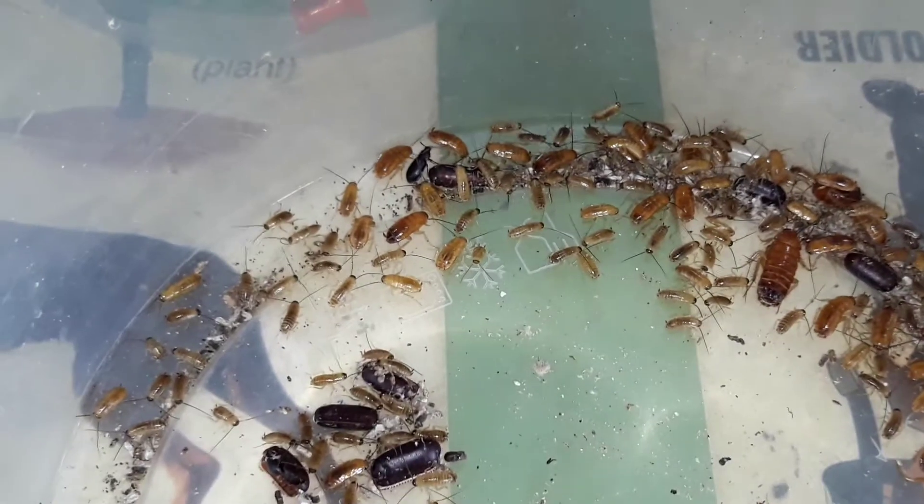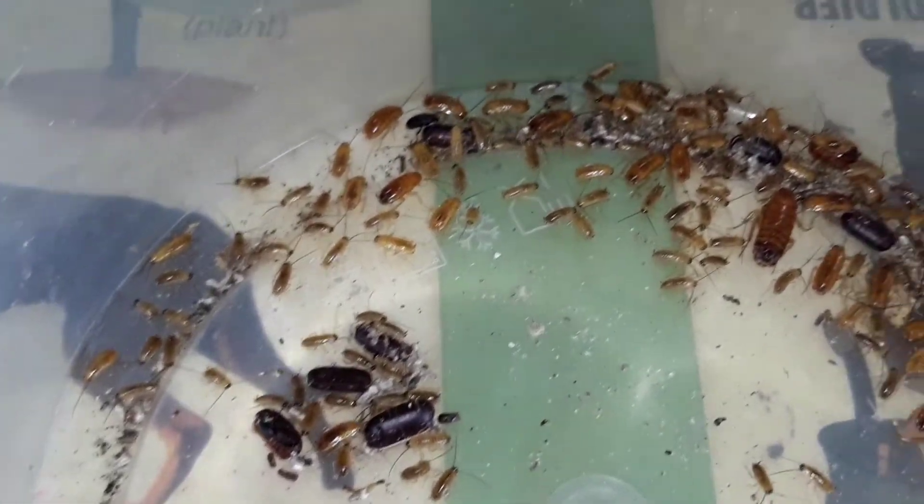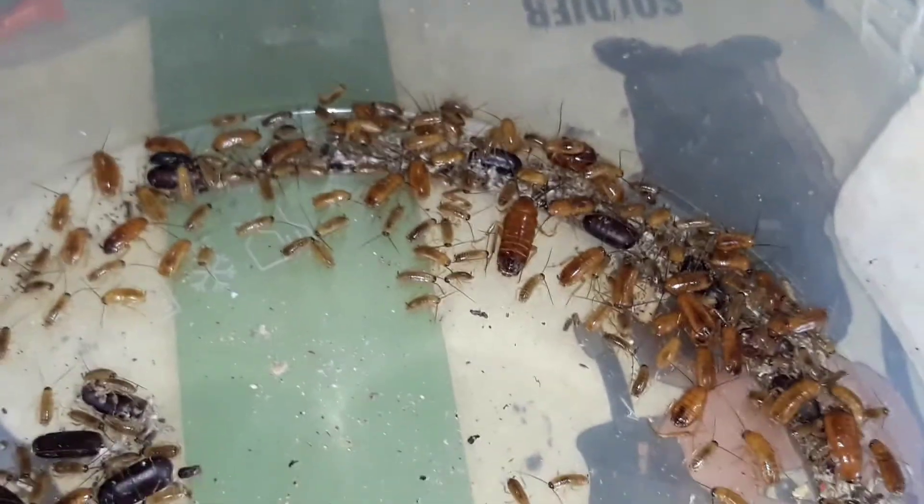For food, I use Blattodea lateralis nymphs. They are just about a day old — some of them are really white and some of them are really small. They are perfect for our L1 mantis.